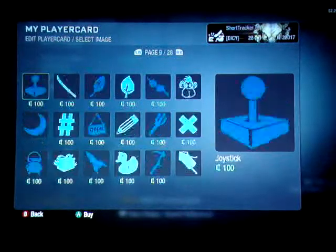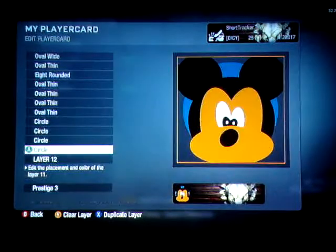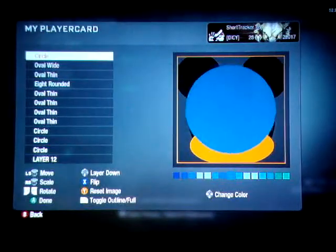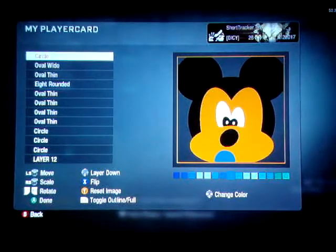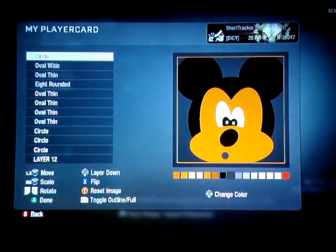One more thing — we're going to grab the mouth, which is going to be a circle found on page one. Slide that all the way to the front. You're going to want to make it pretty small. It doesn't really look exactly like Mickey yet — we still have to fine-tune it.